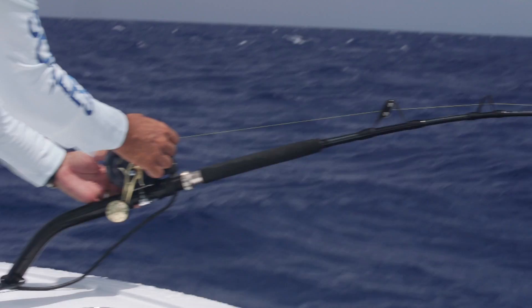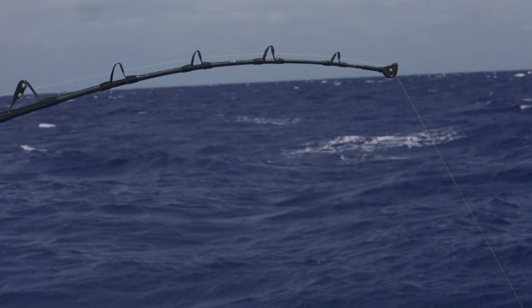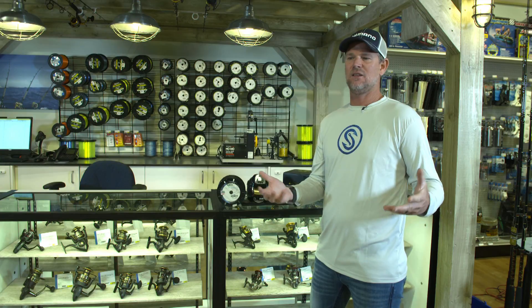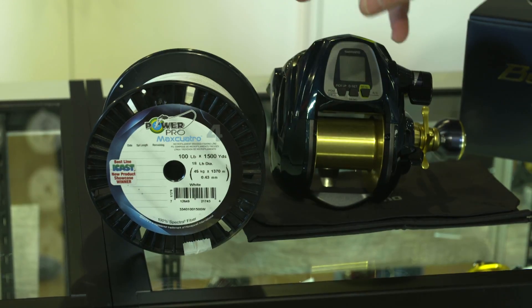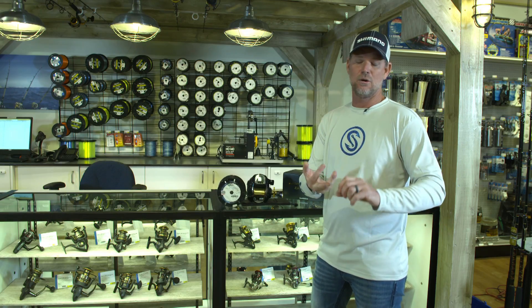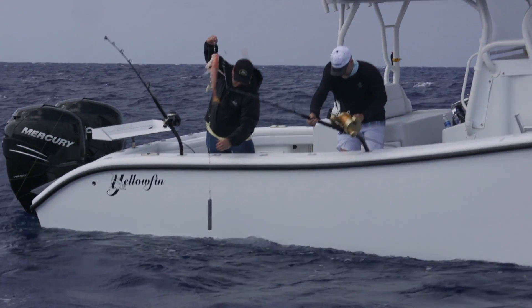Anybody who's made the switch from mono to braid knows it's an awesome deal — you might go four years without doing anything to your line. When I was fishing mono, we changed our line sometimes at the end of every trip. With this braid, we're going two years sometimes and not even messing with it. So going up to 100 pound, you're going to get a lot more strength when you come across some type of buoy, or you're rubbing on the rail of the boat, or getting into some breeze. The heavier the line, the less chance of losing the fish.